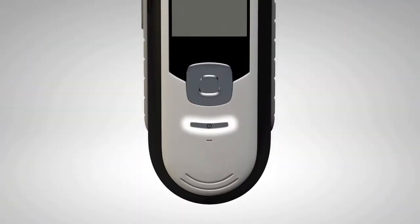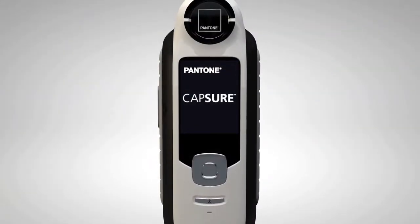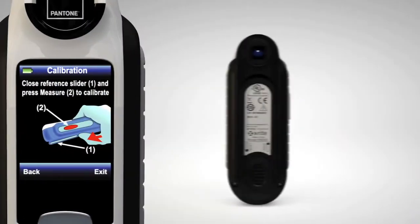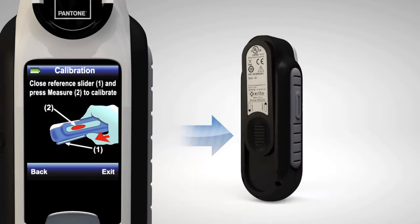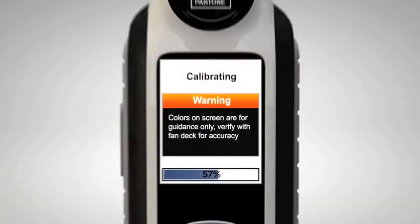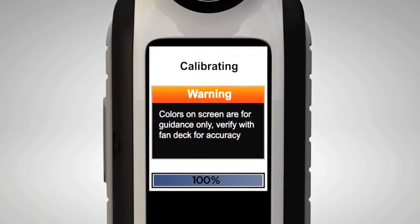Start by pressing the power button to turn on your Capture device. To calibrate your Capture, close the slider, press the measure button, and watch as the progress bar appears. It's that quick!